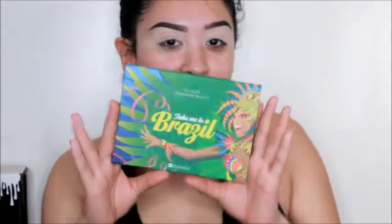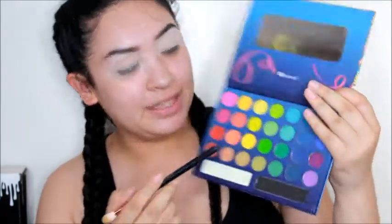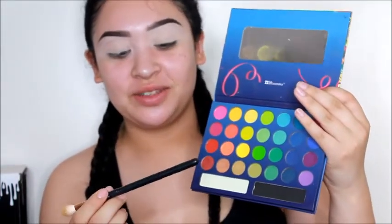For my eyeshadow, I'm going to start off by using this beautiful baby right here — this is the Take Me to Brazil palette by BH Cosmetics. I'm going to go in with this bright yellow shade using a Morphe R40 brush and just apply that all in my crease and all over my eye.